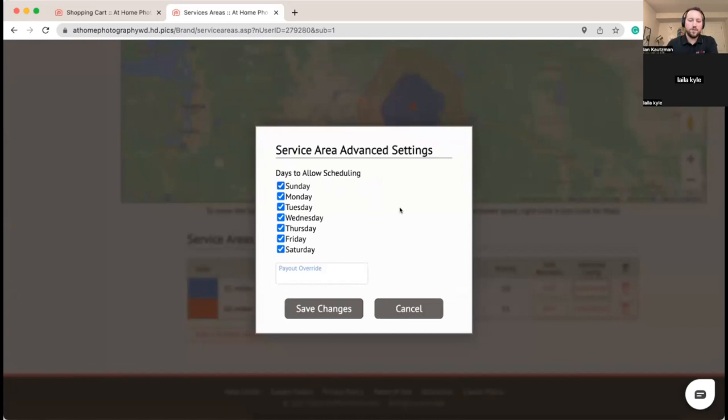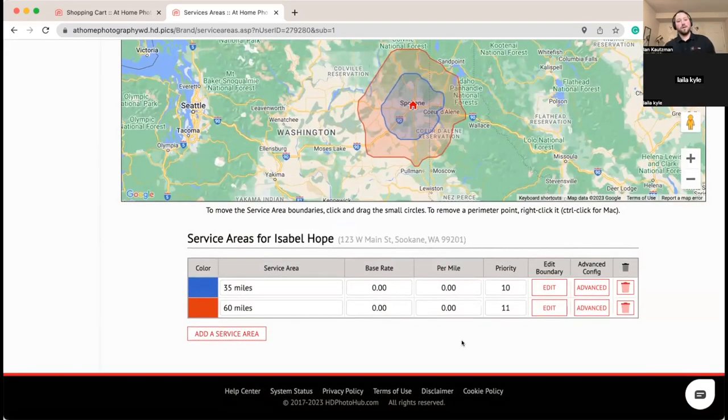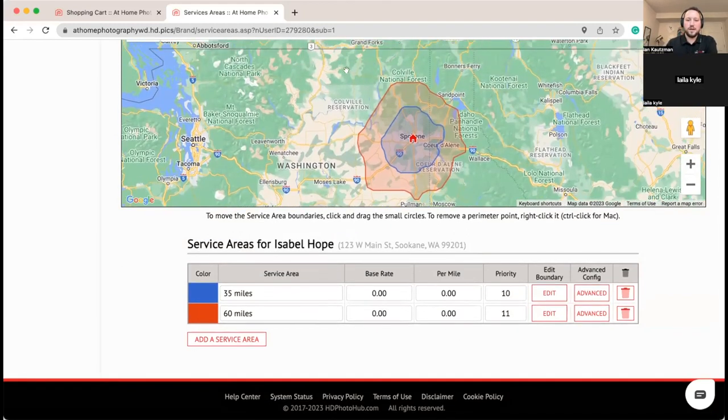Under advanced settings you can choose the days of the week you allow scheduling in a given area. It can follow your default schedule or you can override it — for example, 'I only work in this area on Monday, Wednesday, Friday.' This is really useful if you're trying to cover a large area and you break down your territories.